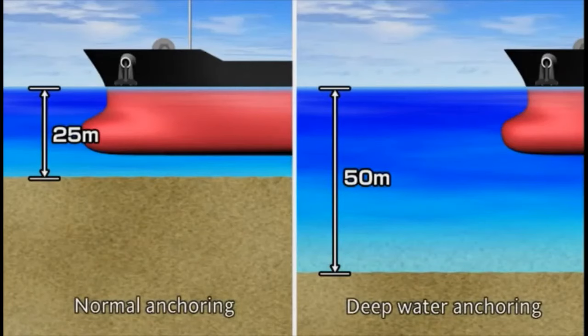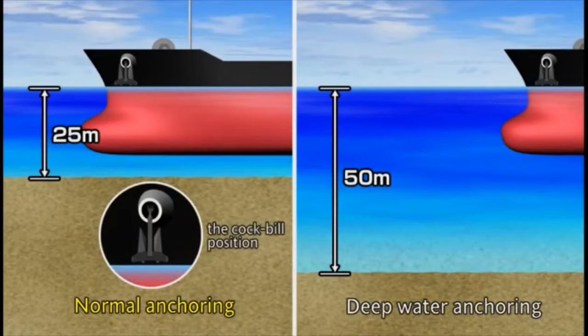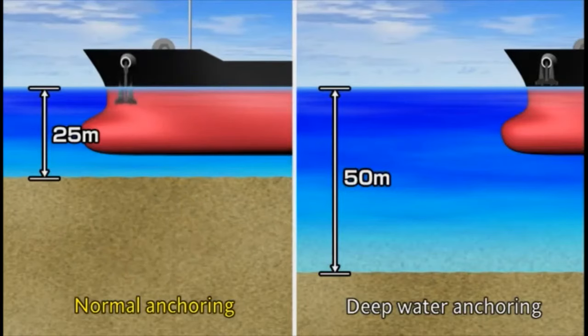There are two anchoring methods: normal anchoring and deep water anchoring. In the normal method, an anchor is dropped by releasing the brake from the cockpit position. Large ships normally use larger anchors, so it is common to use the deep water anchoring method because normal anchoring involves unnecessary risks.